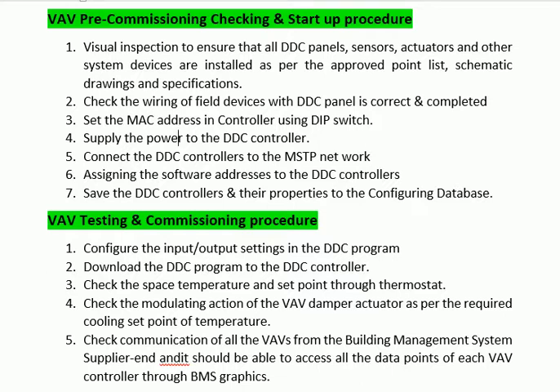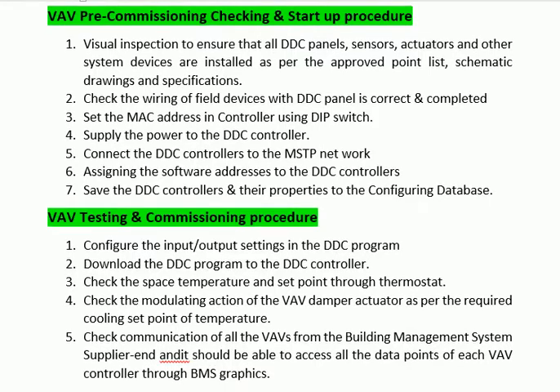Step 12: Check communication of all the VAVs from the building management system. It should be able to access all the data points of each VAV controller through BMS graphics.